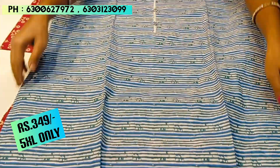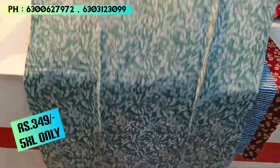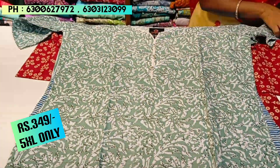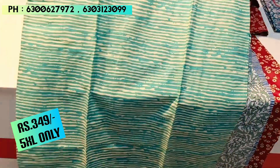This piece is in the ₹349 price range. There are only up to 5XL sizes available. The fabric is rough and tough, suitable for daily wear. If you want a screenshot of these pieces, we will send them on WhatsApp.